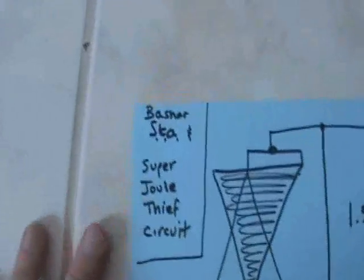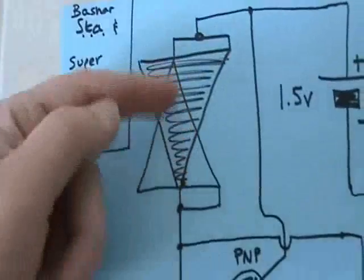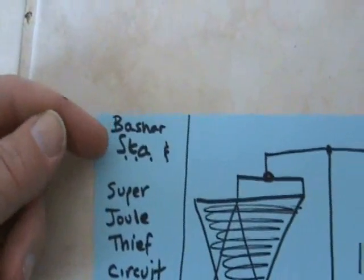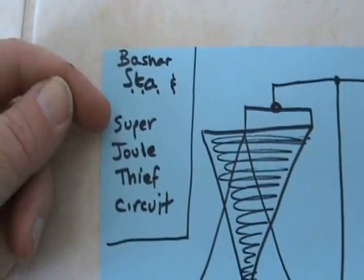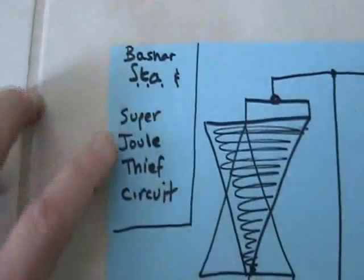This video is brought to you by... This is another quick Bashar SDA video. I wanted to show this interesting variable frequency thing happening in the coil, and I found a super jewel thief circuit on YouTube that other people are experimenting with.